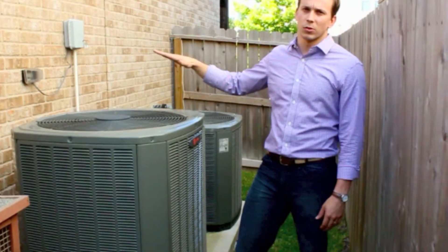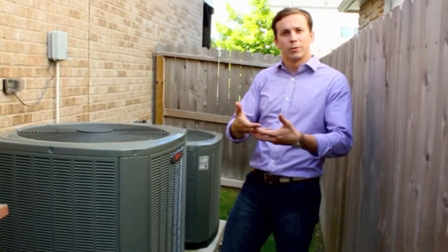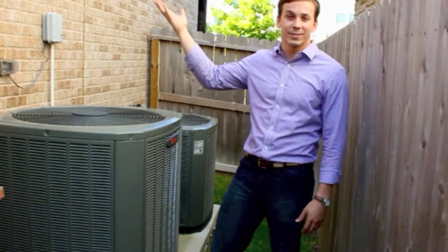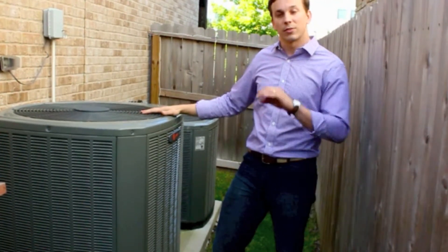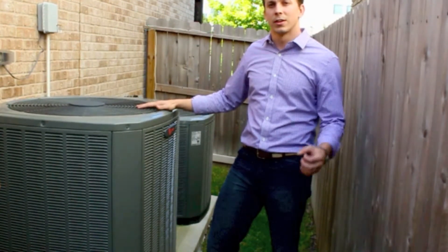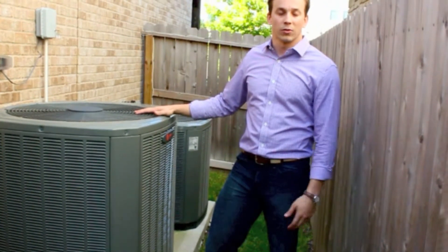As your air conditioning works and operates, it produces water — just like with your car, when you park it on a hot day, you find water underneath the car. Your air conditioning does that inside the house, so you need to get rid of that water. When it's done properly there are no problems at all, but in the case that there's a stoppage in the line, the water will back up. A float switch will shut the system down to keep it from overflowing and causing damage in the house.